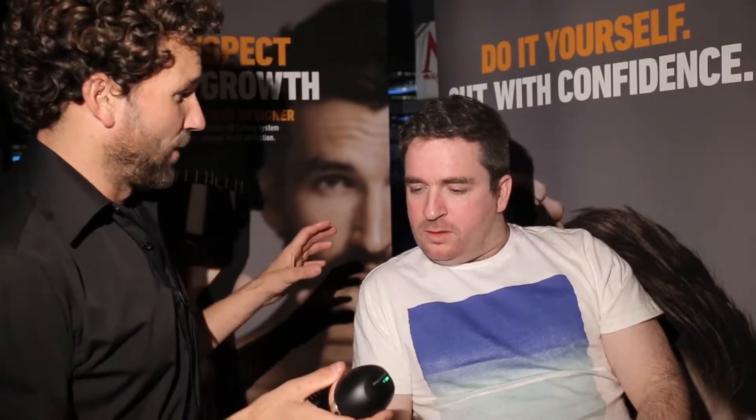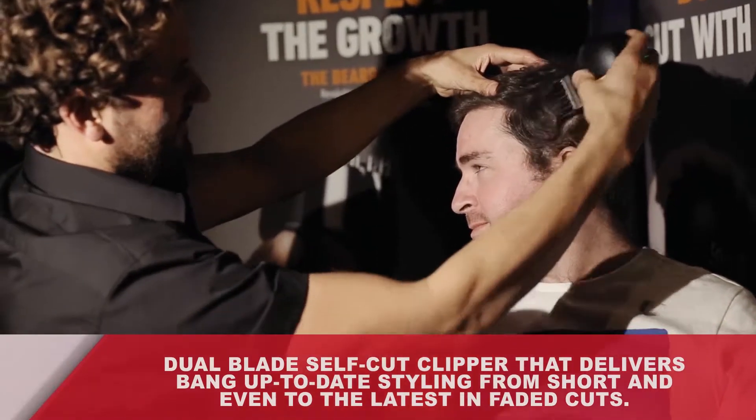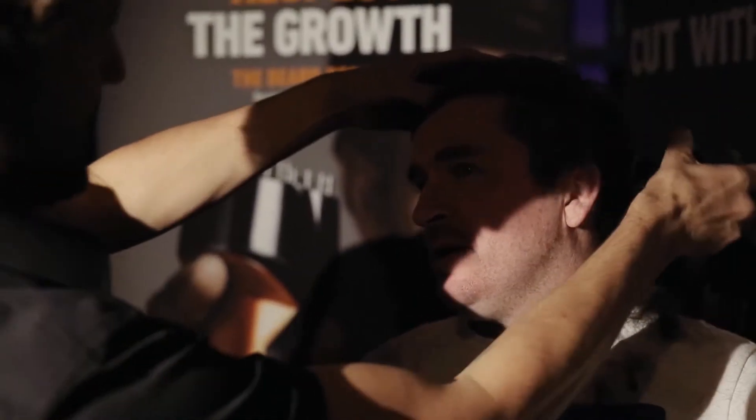We've got the V Double here today with Ben. We're going to give you a really cool fade. The V Double is about maintaining your fade at home — every week or two weeks. You know when you have a fresh cut and it just kind of loses that look? It's basically giving you a proper haircut at home. It's going to be great for haircut maintenance.